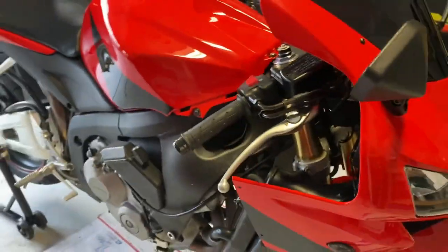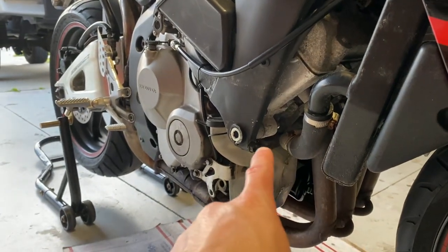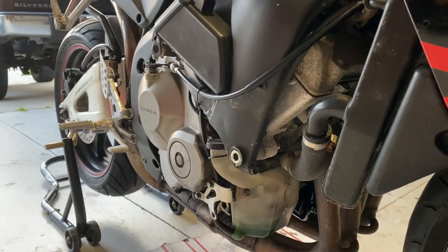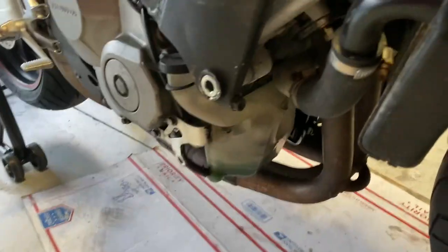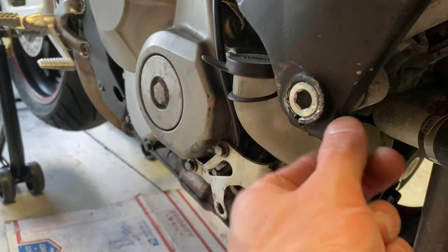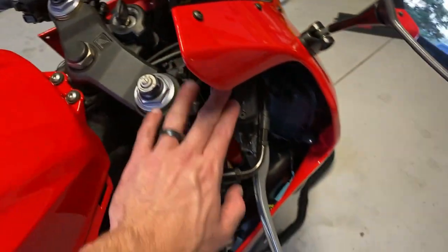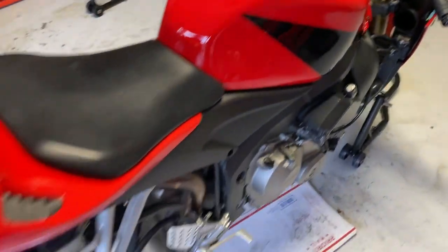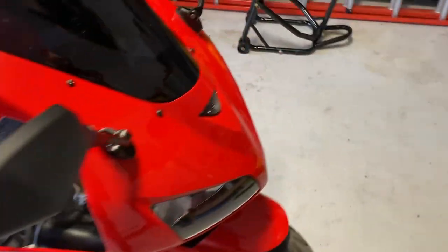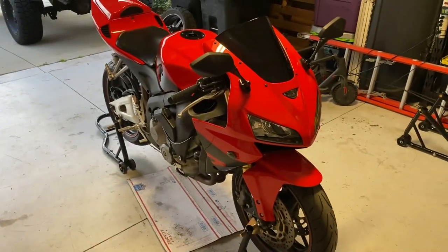I've got some company coming over in just a little bit, so I think the last thing I'll probably do today is put on that engine mount nut in the back there. I've got the front right engine hanger nut all torqued down to spec and the pinch bolt tightened down. The last thing I have to do before throwing the fairings on is adding the brake fluid and bleeding the brakes for both the front and the rear. Unfortunately, I'm not going to be able to do that tonight. So let's go ahead and fast forward to tomorrow — we should be able to wrap this thing up.